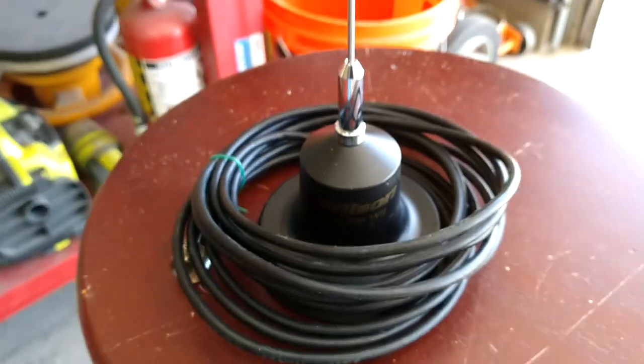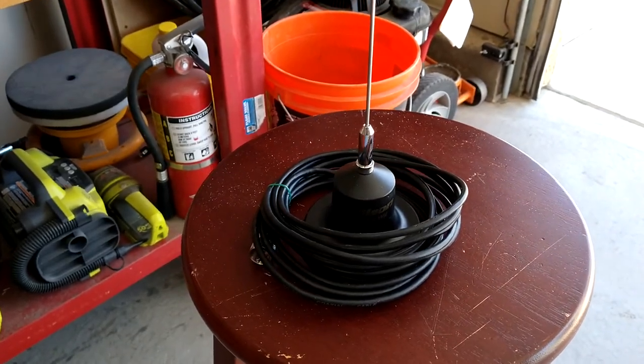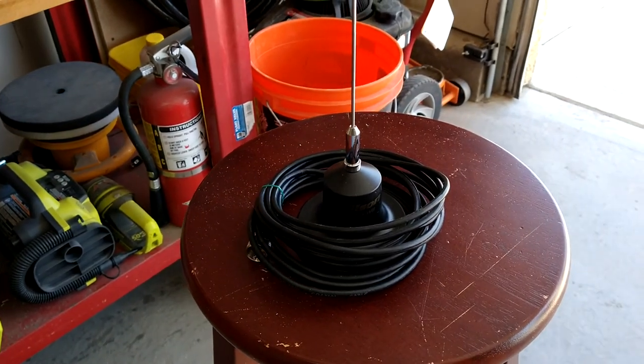Just my opinion — total trash and a waste of money. The Wilson 1000 and the Wilson 5000, those are great antennas. This thing is a joke. All right, y'all be good, YouTube.